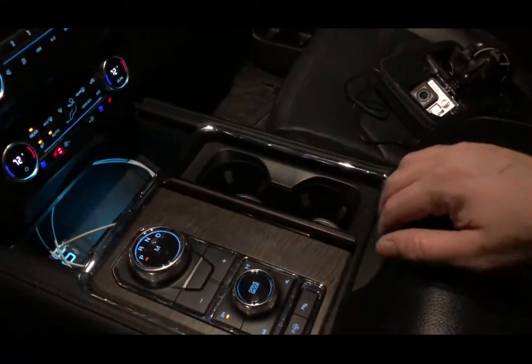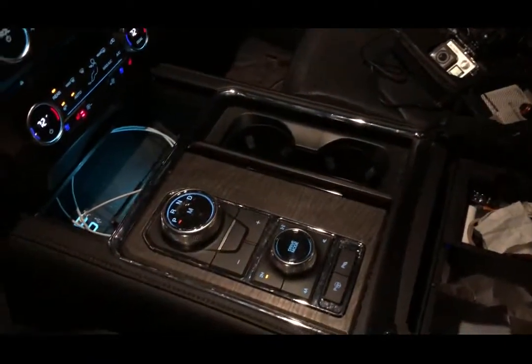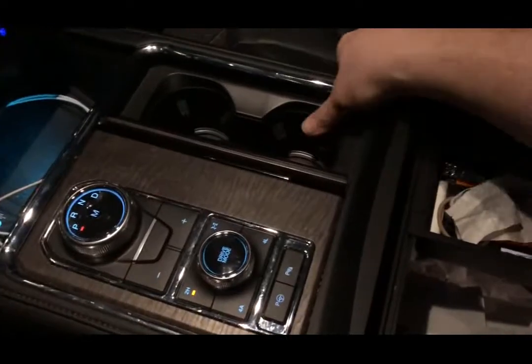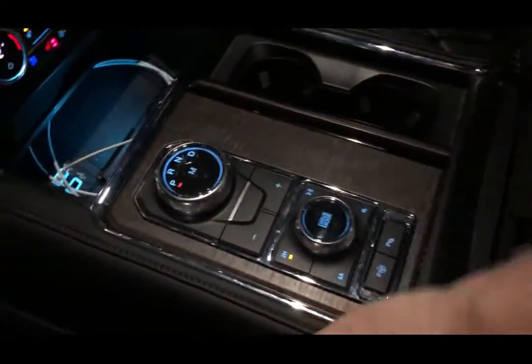Here's a brief video on how to remove the center console cover on a 2018 Expedition. So you open the armrest cover, you firmly grab over here, up a little bit, same on this side.